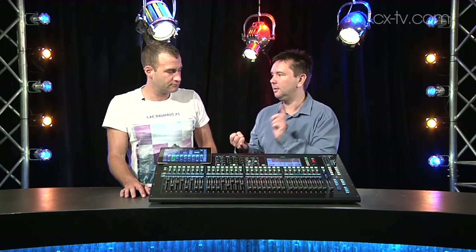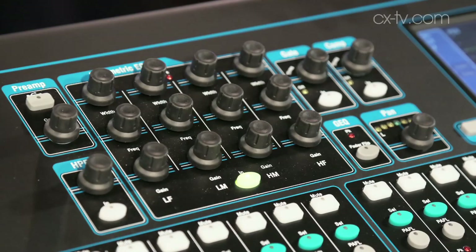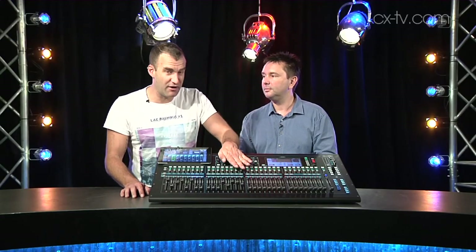One of my yardsticks for an easily operable digital desk is the parametric EQ section on any given channel — and you've got gain, Q, and frequency with a dedicated control for each one. It's just simple stuff like that. This is nice because it's only 12 encoders, but 12 encoders that don't make it onto every console out there. It seems so simple, but it really does affect the functionality of the desk.